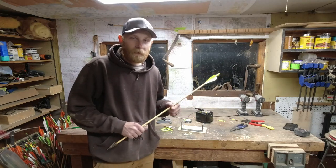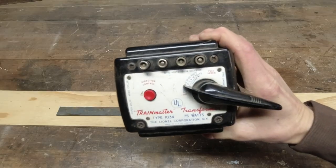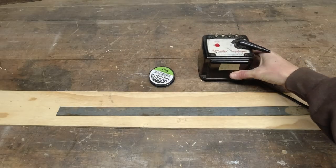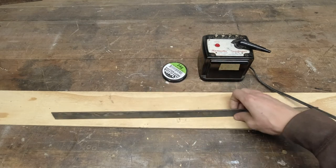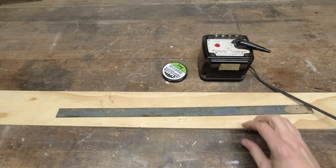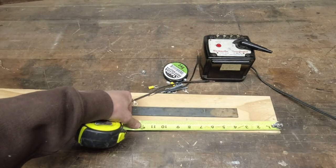Do you love the smell of branding? You need a feather burner. Let me walk you through what I got here. I have a model train rectifier, some resistance wire, a piece of one inch by eighth inch strap, and just a scrap piece of plywood.